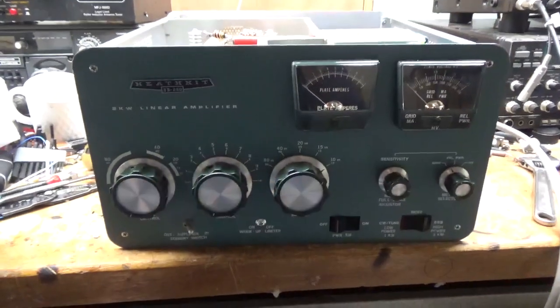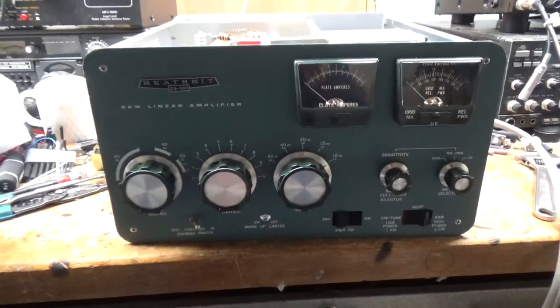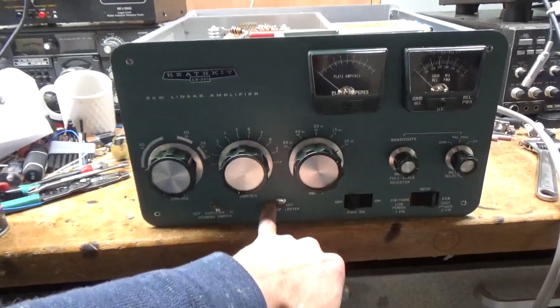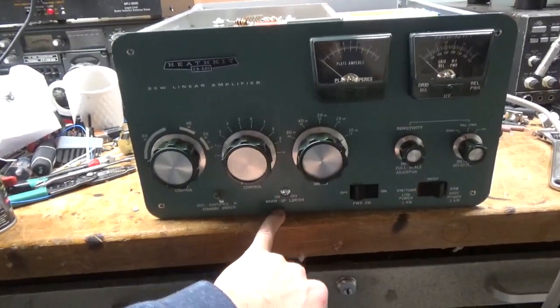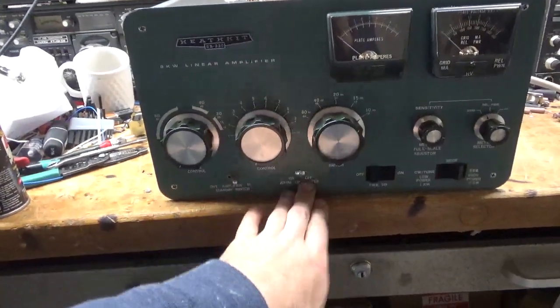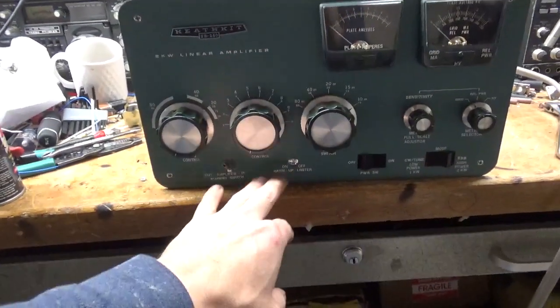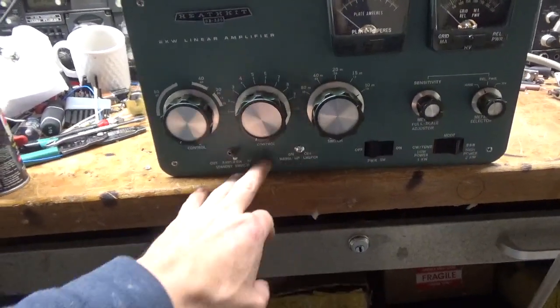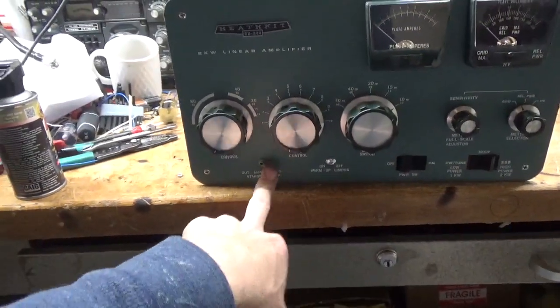Hey everybody, AmpRepairGuy.com. Here's the completed amplifier. I got rid of that limiter circuit — a manual soft start. All the current was going through the switch, and it was an improper value resistor anyway, so that's out of there. Let's get this writing off, or the customer can. It has a standby-operate switch. I'll go over everything I did inside.